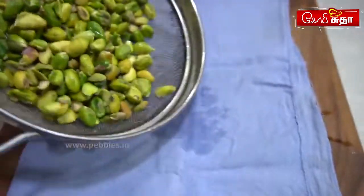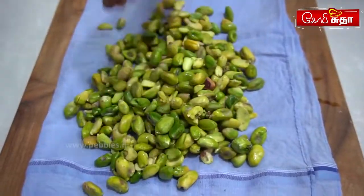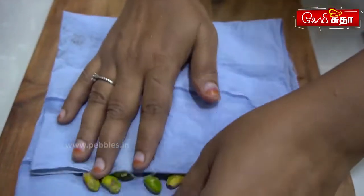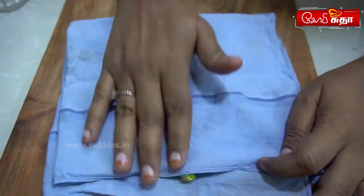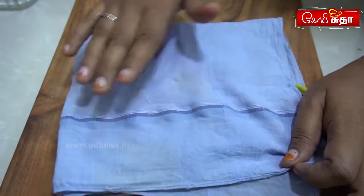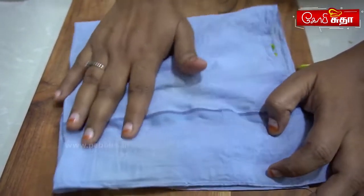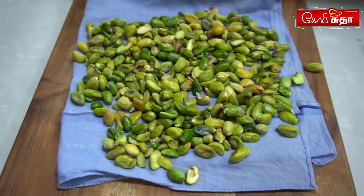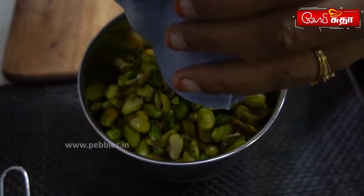We will dry it. Put it in a bowl and just pour it. We will dry it in a bowl, then mix it in.